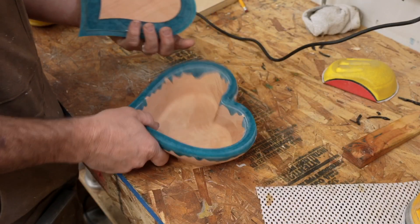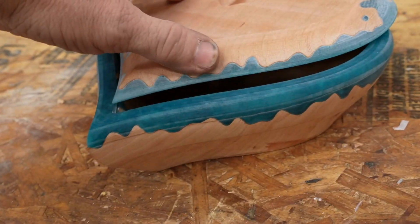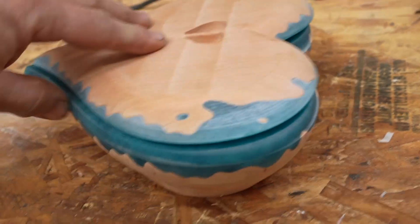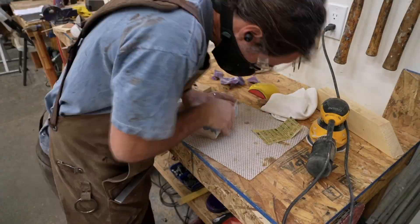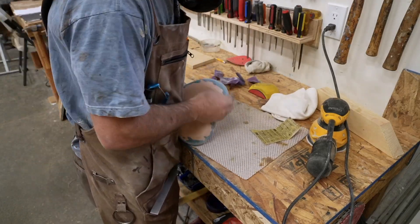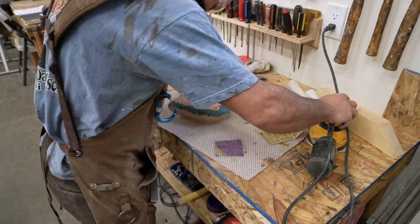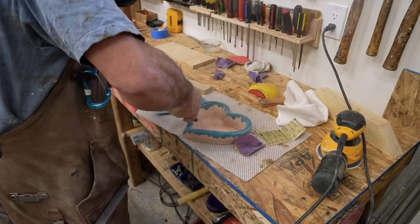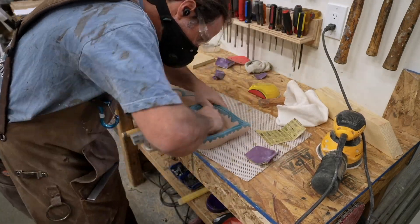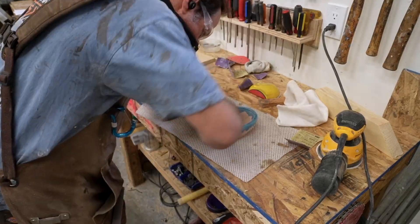Once I had finished all the machining I did a test fit of the lid — this was my next issue. The lid was way too tight, probably because I didn't design in any tolerance. The solution for my prototype piece was to just grind it away and make it fit, but I got a few nicks on the underside of the lip of the lid. When I did a second box I decided to inset the lid by about 25 thousandths of an inch to get a better fit, and this worked pretty well.